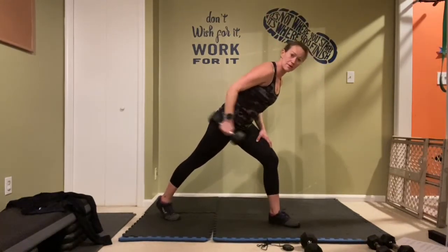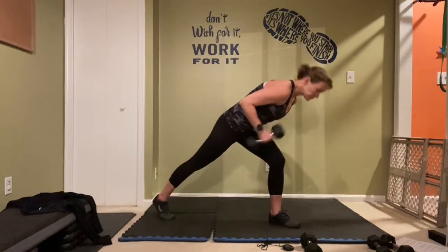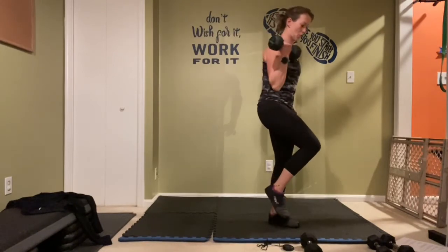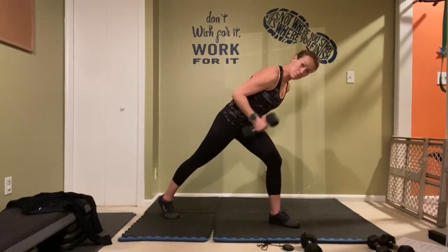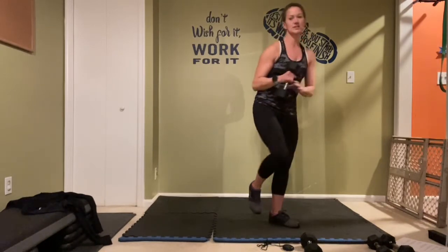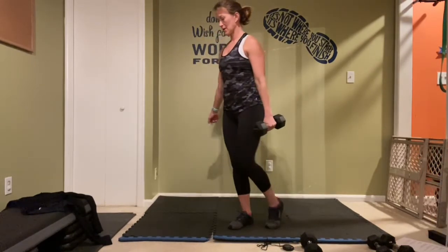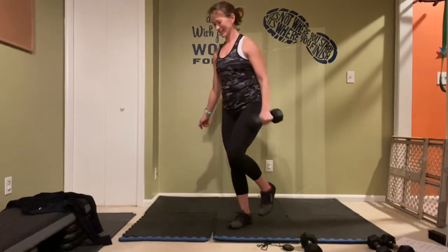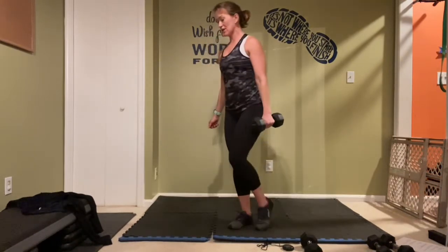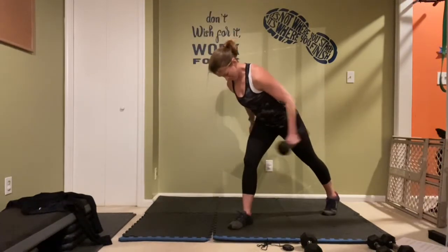Right leg back, kick it back, two reps — stand it up, hold that balance, bicep curl, two reps. Last one — and switch to the left. Remember in that kickback, you are leaning forward — chest should be above that knee. Last one.